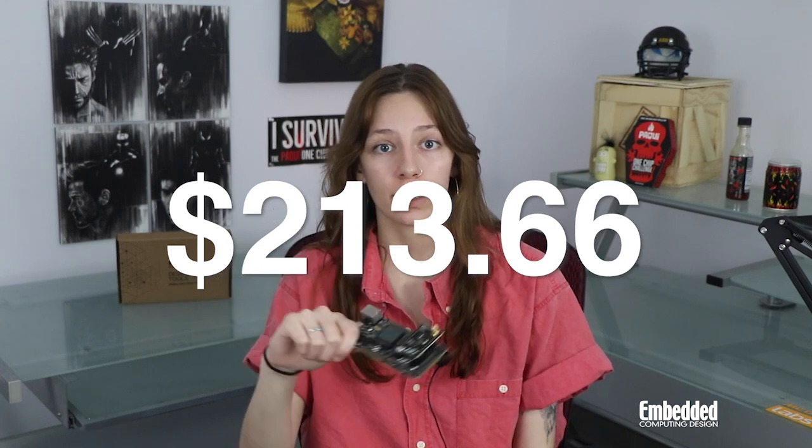So if you're interested in getting one of these for yourself, they're available to order from Silicon Labs for $213.66. Of course, you can also always enter this week's raffle linked on screen now and in the description below for a chance to win this one right here for absolutely free.